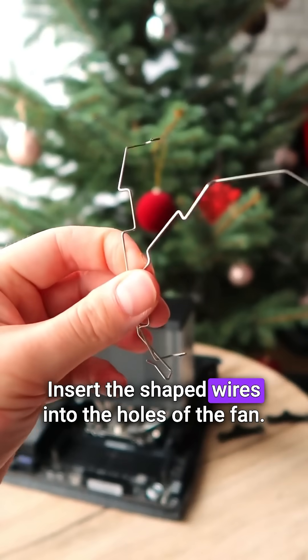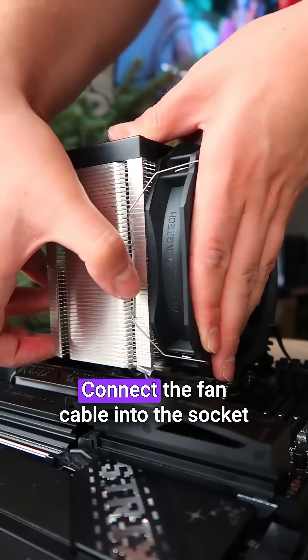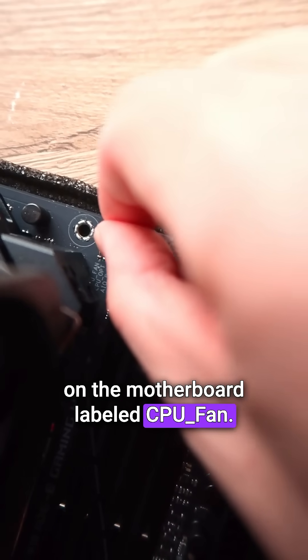Insert the shaped wires into the holes of the fan. Hook the wires with the fan onto the heat sink. Connect the fan cable into the socket on the motherboard labeled CPU fan.